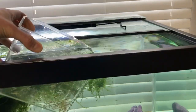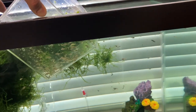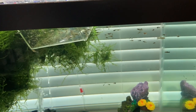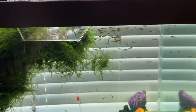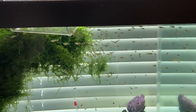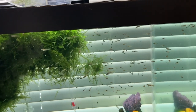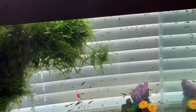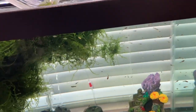Let's go ahead and add these guys in here. They will be much happier in the 75-gallon tank.